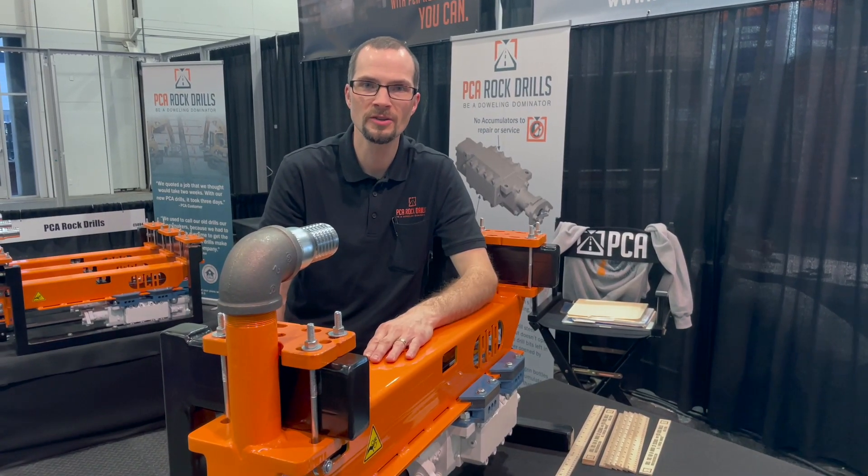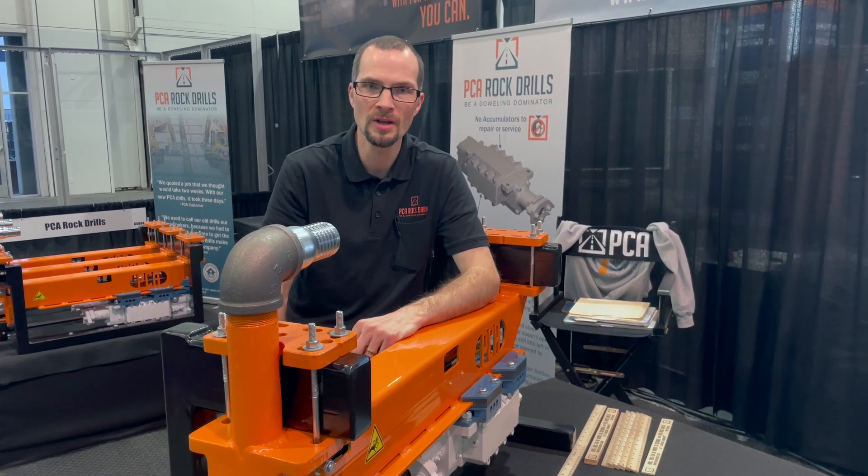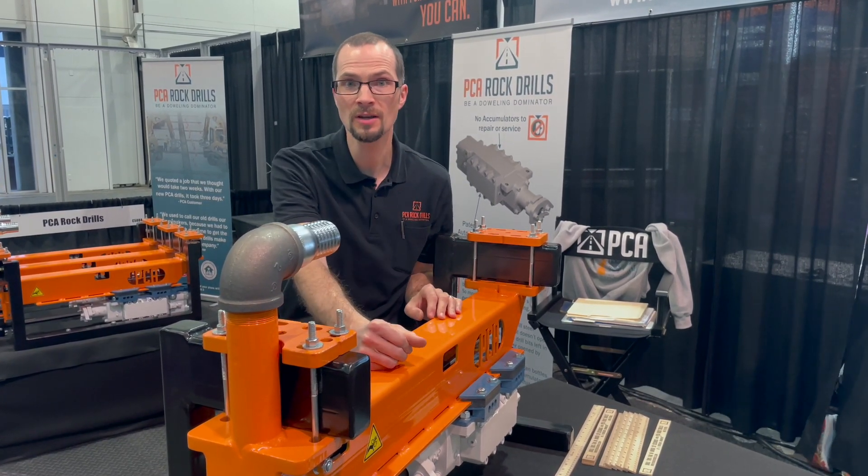Here at PCA Rock Drills we're really excited to be able to show off our new DM200 doweling module. I want to show you some of the features of why this product is really an innovation in the doweling market.